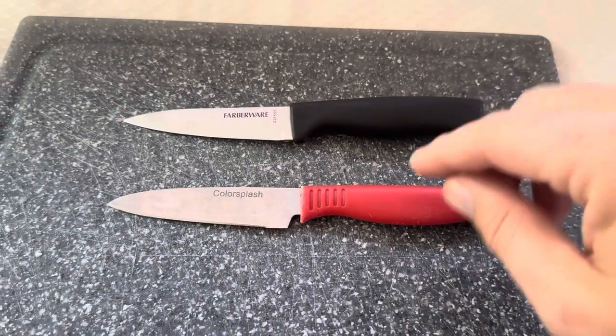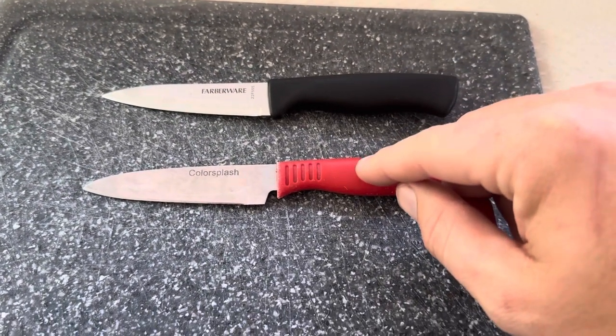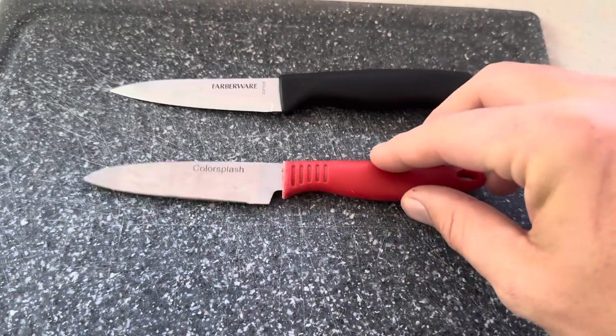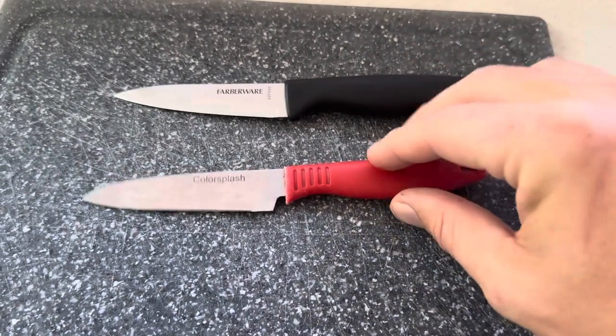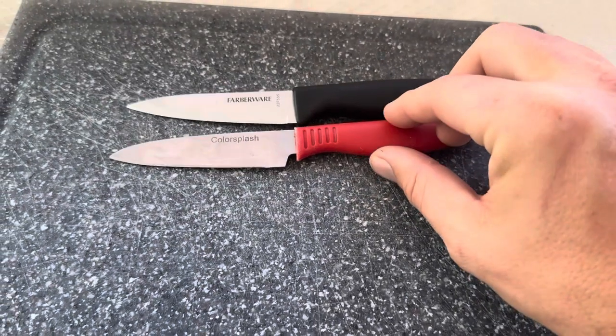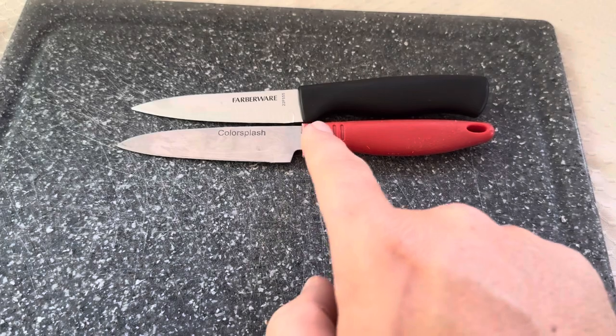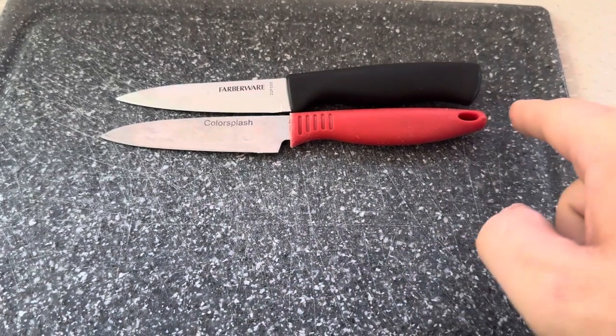I'm going to be comparing this Farberware knife with this one from Color Splash. The brand on this Color Splash one is actually D-Best. Both of these are going to be similar in size — you can see that the knife blades for these kitchen knives are going to be the same length, and the handles are going to be virtually the same length as well.